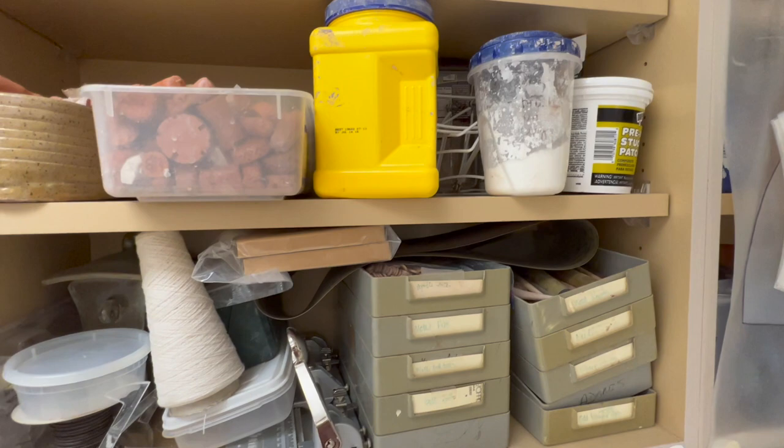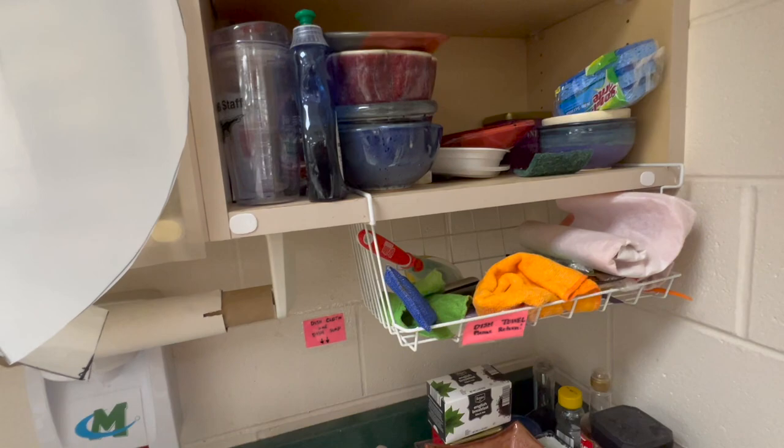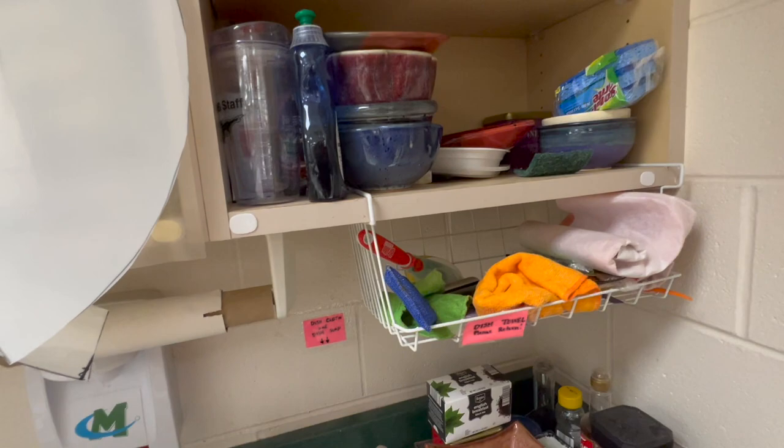I keep old stamps. That's cornstarch — I keep cornstarch on hand. I always keep a spool of thread; sometimes when we measure curves and everything. And then that's just my dishes and stuff.